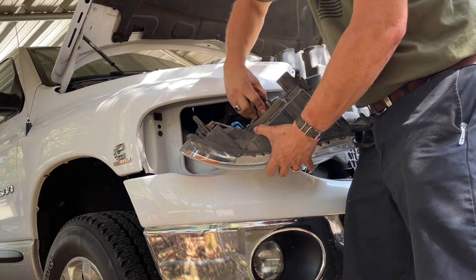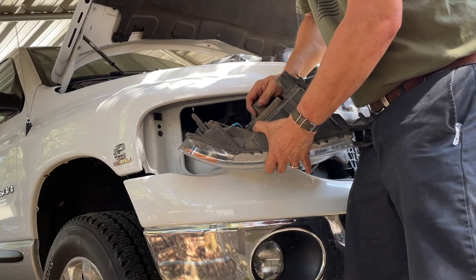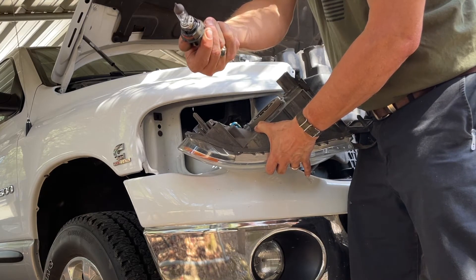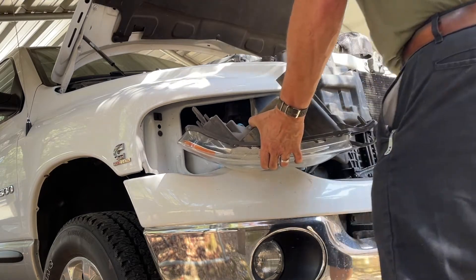It just unscrews like that, comes all the way off. Bulb comes out — it's a standard bulb actually. This is the original, made in Germany, original one from the factory.